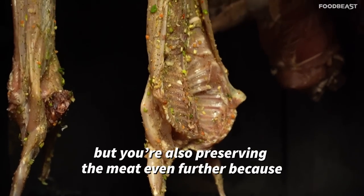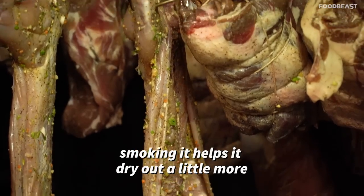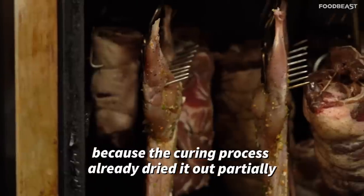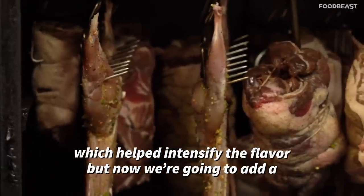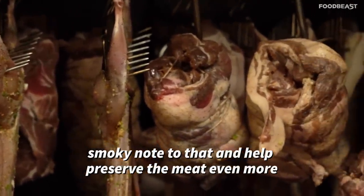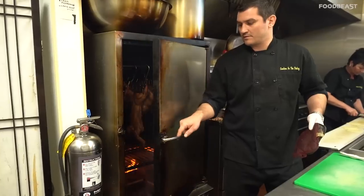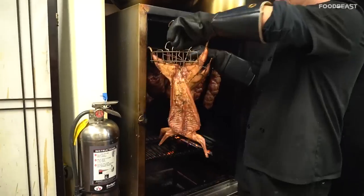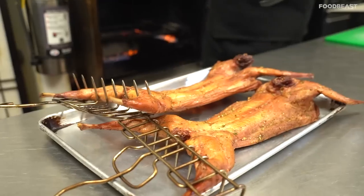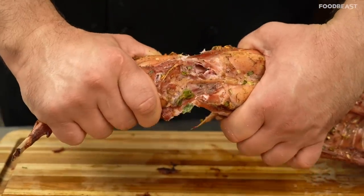You're also preserving the meat even further, because smoking helps to dry it out a little more. The curing process already dried it out partially, which helped to intensify the flavor, but now we're going to add a smoking note to that and help preserve the meat even more. Flavorful rabbit — let's go!